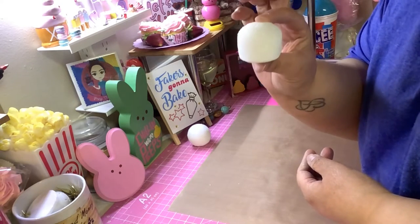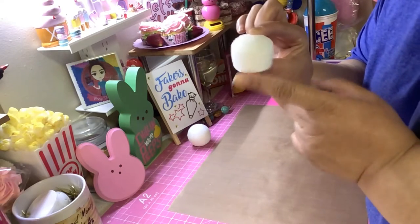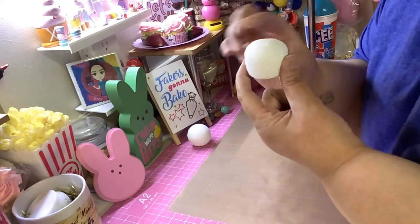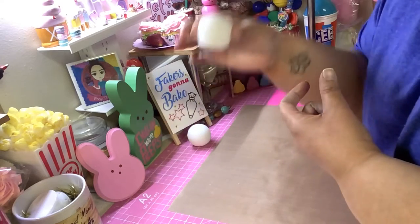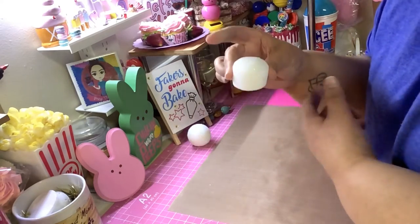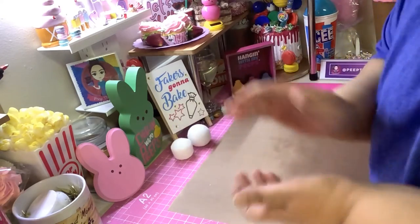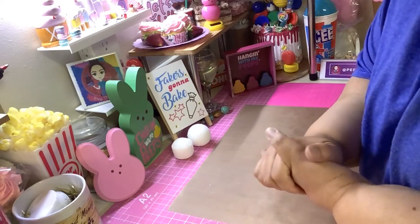I thought you guys would really like this because there's another way to make cupcake bottoms to fit in your wrappers to design for your fake bakes, and it's cheap and cost-saving. I hope you guys like Rachel's videos — talk to you later, stay safe, stay healthy, keep crafting, see you soon!